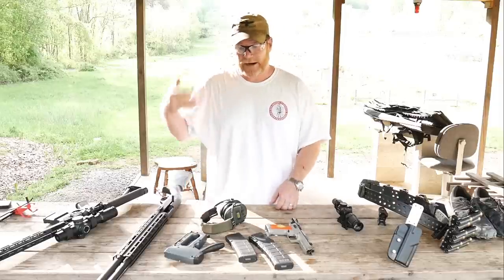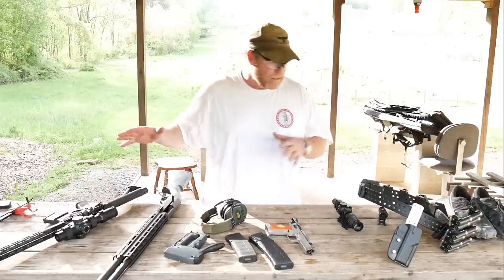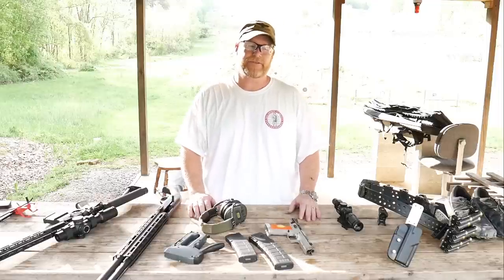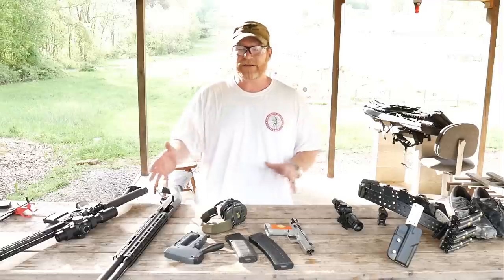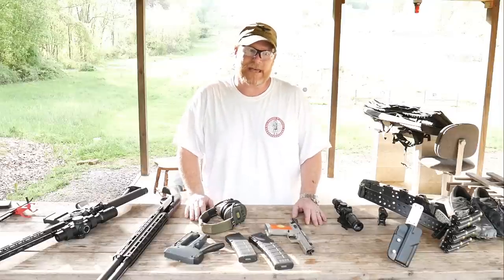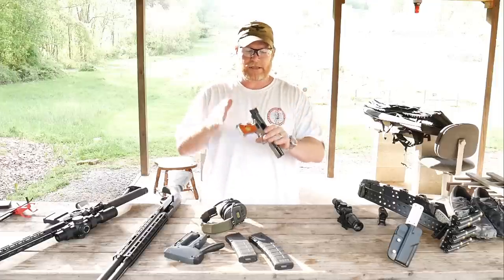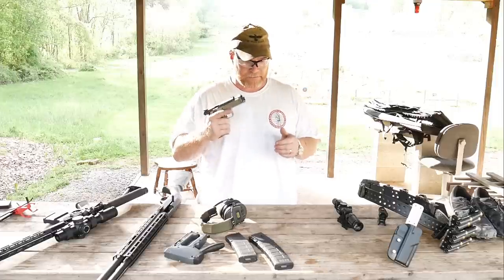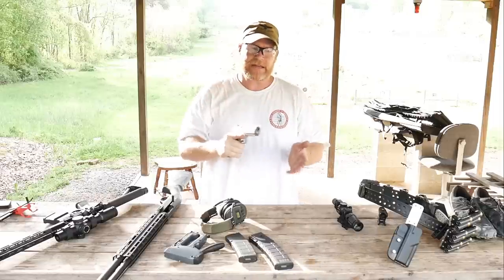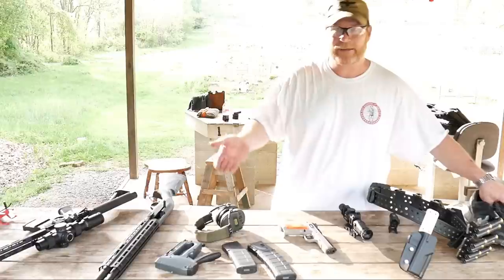I'm actually out here at the range training for the Clinton House three-gun coming up this weekend, so I've been toting all this stuff around with me all week. About a week before each competition I put all the video review stuff on hold — you're not going to see a whole lot of videos from me — because I'm trying to do nothing but pick up the firearm I'm going to be using in competition and reacquainting myself with the trigger pull and sight picture. So Bobby, let's get started.